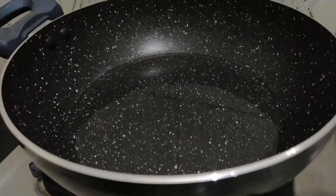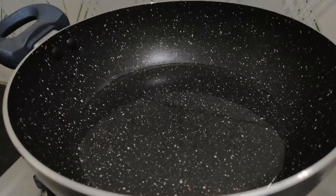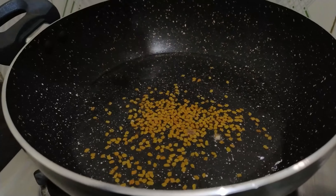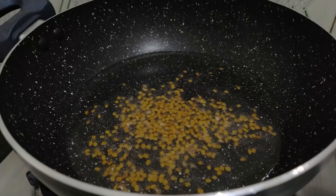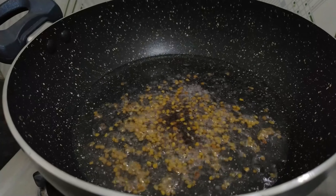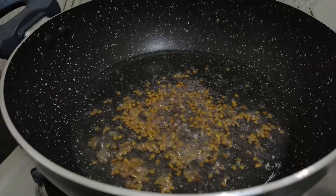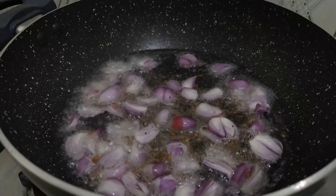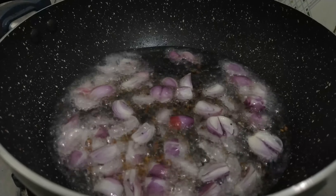The dough you need is cut. If you need a dough, you will need to cut it, and we add the dough to the dough. Please make the dough.